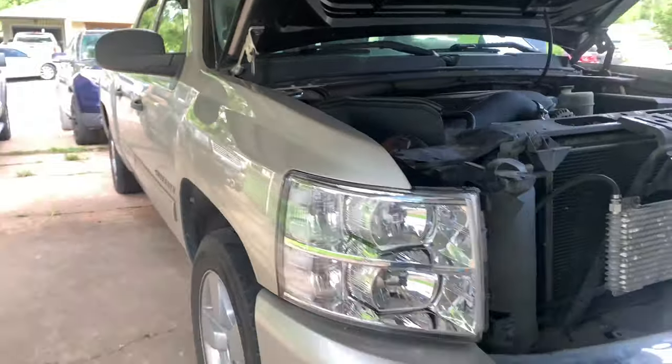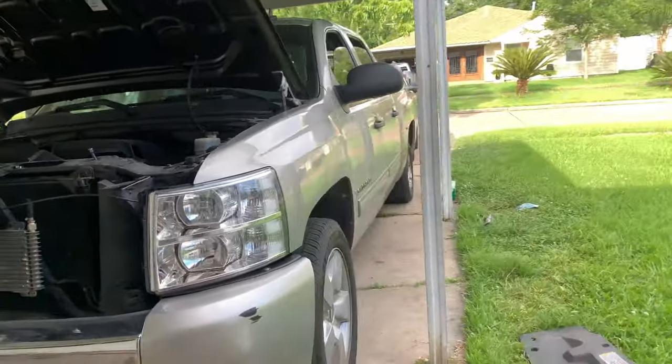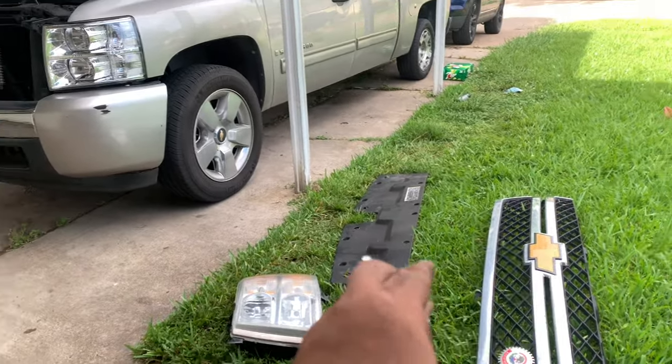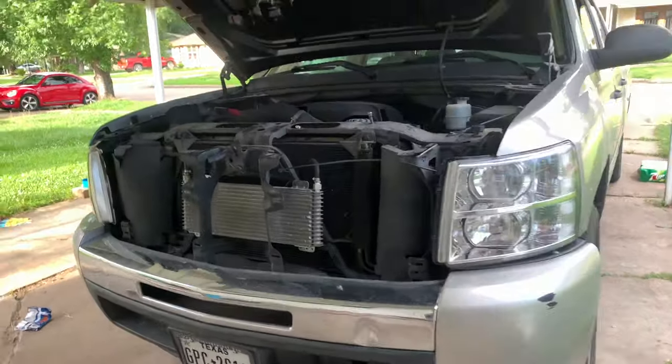So the headlights are in. I still just got to bolt them up. Here's how she looks. Damn, I'm in love. Let me just put the grille, the top flap, whatever you call it, and everything back on. Then I'll show you how it looks towards the end, guys.